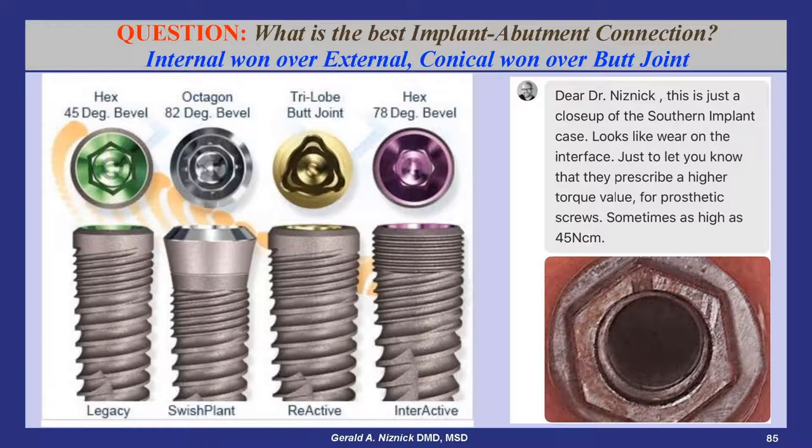Clearly, internal conical connections won out over external hex connections and over internal connections with butt joints like the Nobel Replace Trilobe Implant. Nobel now offers the Replace with a conical internal hex connection.